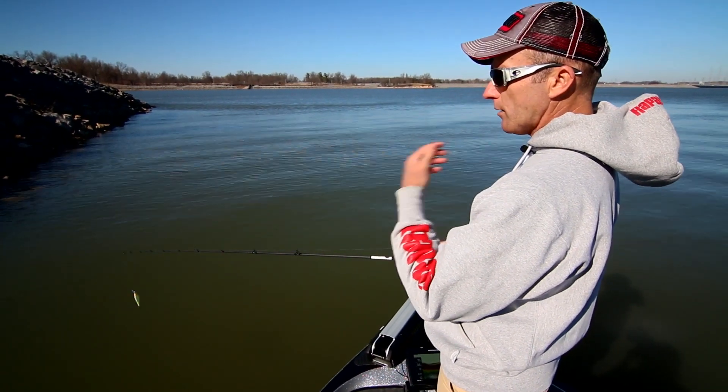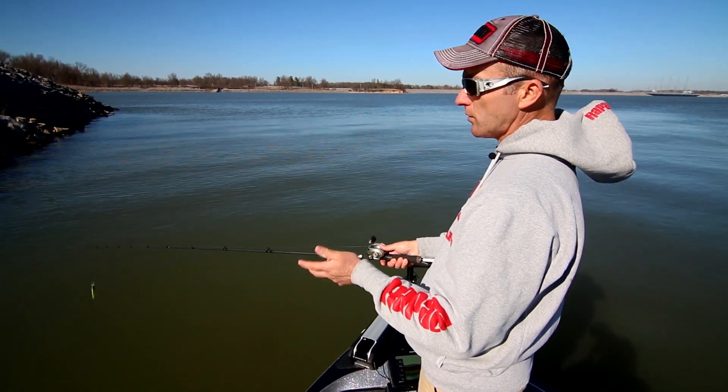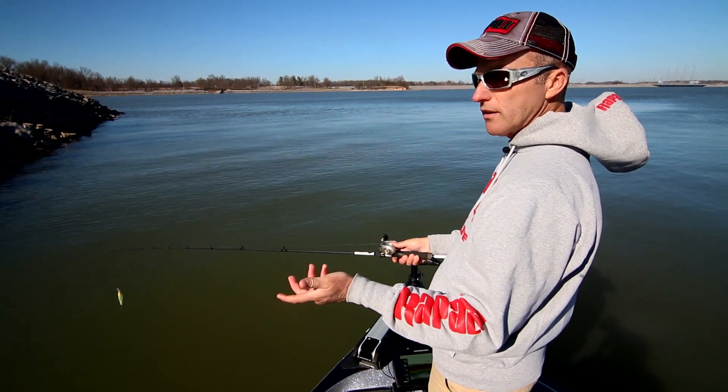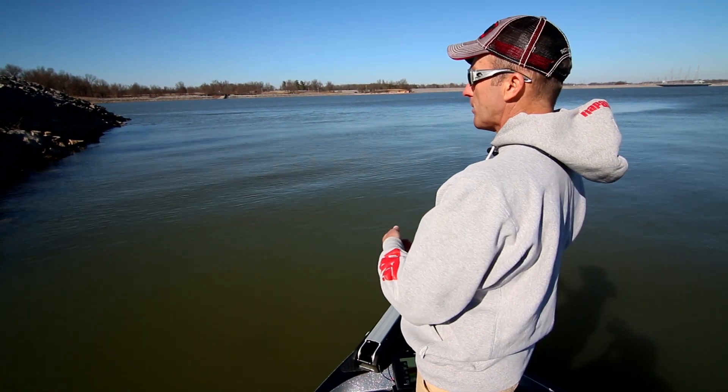The light wire hooks help the bait penetrate into the roof of the fish's mouth, and you don't really have to use a violent hook set. All you need to do is reel and put tension and pull against that fish, and the hooks will do the rest and bury up in the fish's mouth.